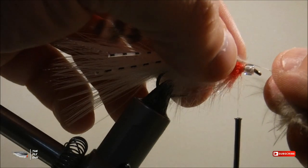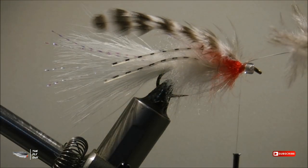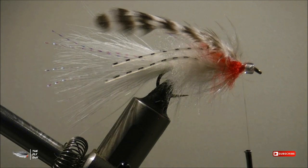The head of the fly is finished with a grizzly soft hackle feather. You'll want to tie this in at the base and make as many turns as you possibly can up towards the bead.